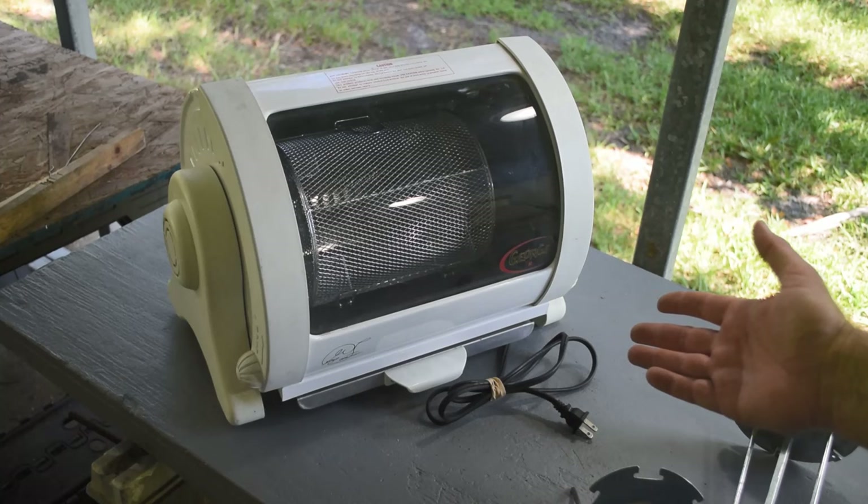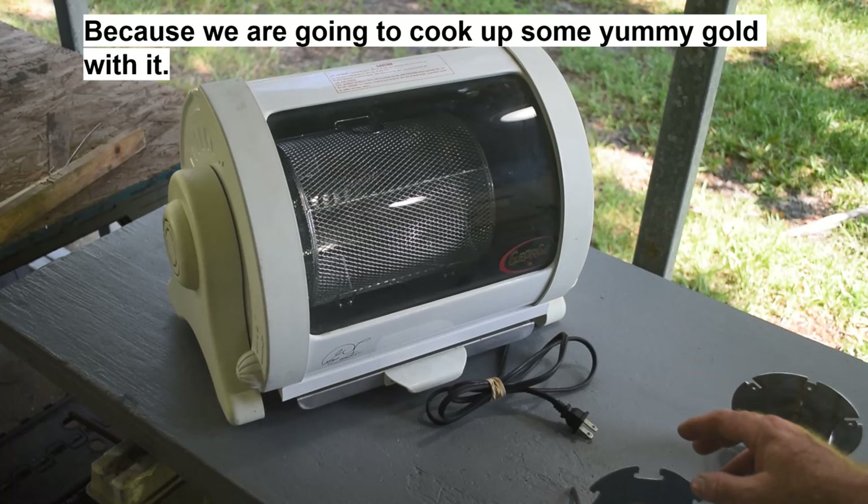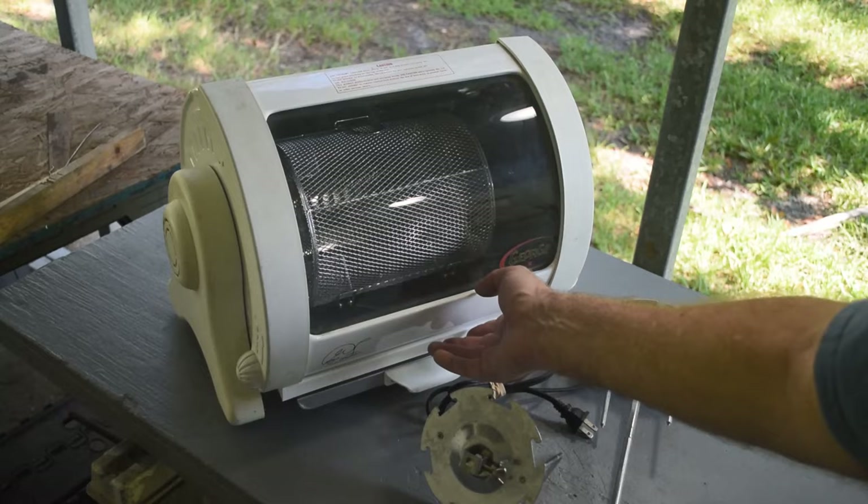Well hello scrappers, Mike here, welcome back to my channel. Look what I've got here — it's a George Foreman Jr. rotisserie cooker. You might be asking why I'm showing you this. I found this in a thrift store a couple days ago, got it really cheap, and it came with all the accessories.